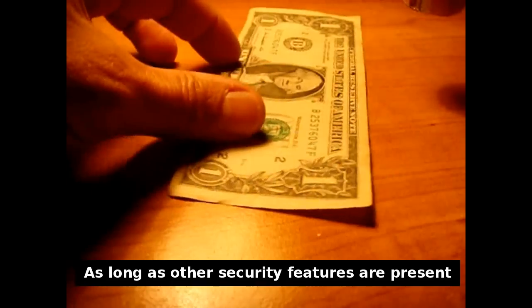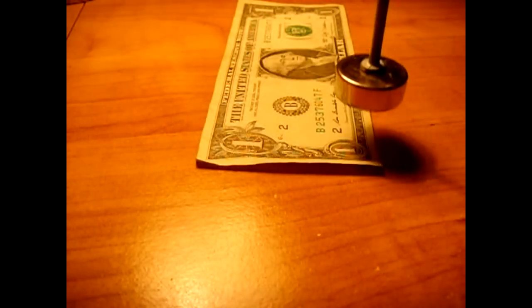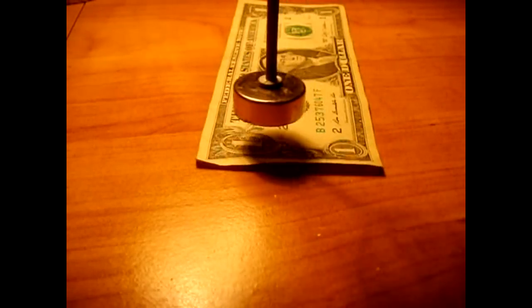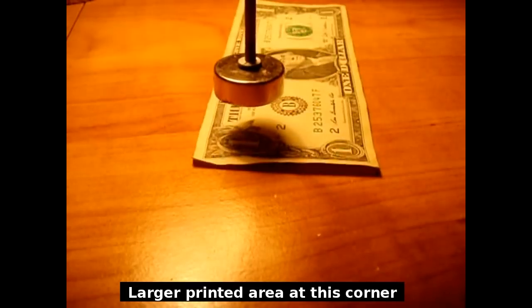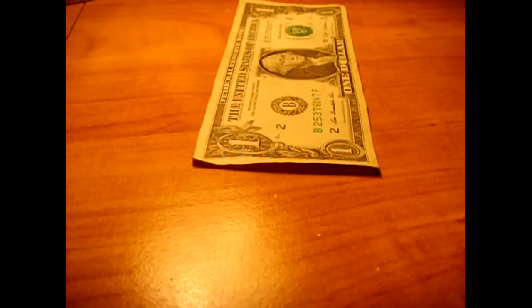Let's spin it around. Pretty neat — magnetic money.